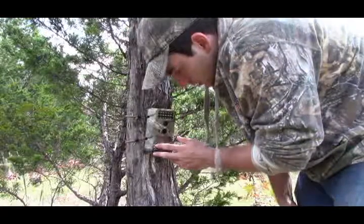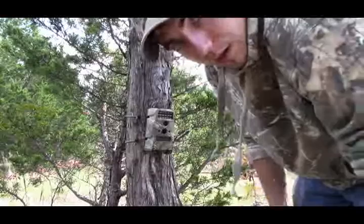Always forget to press the power, so never forget to do that yourself. Press power, turn on, and you're good to go.